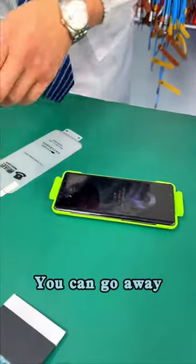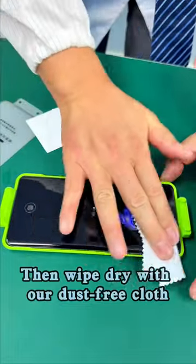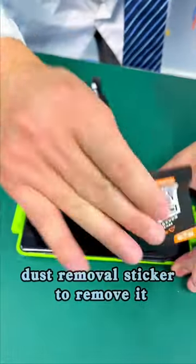I'll see how you did. If you did poorly, you could go away. First, wipe the fire. Clean with a wet paper towel, then wipe dry with a dust-free cloth. Where there is dust, you can use the dust removal sticker to remove it.